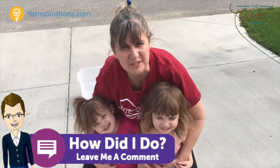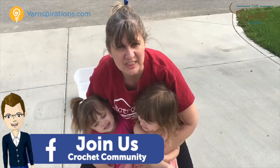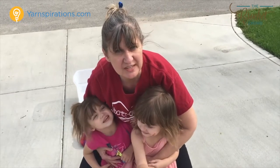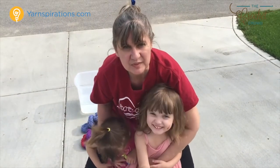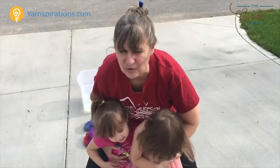Hi, this is Janie. You know me. I'm Mikey's assistant over at The Crochet Crowd. I've been making some fun things for the summer for my granddaughters here. And we made crocheted water balloons. Do you believe this? Wait till you see them.